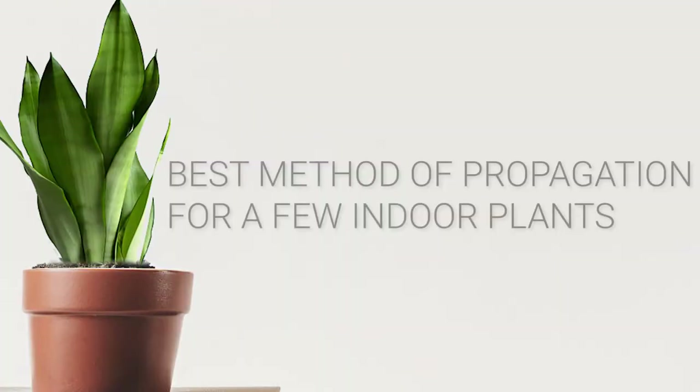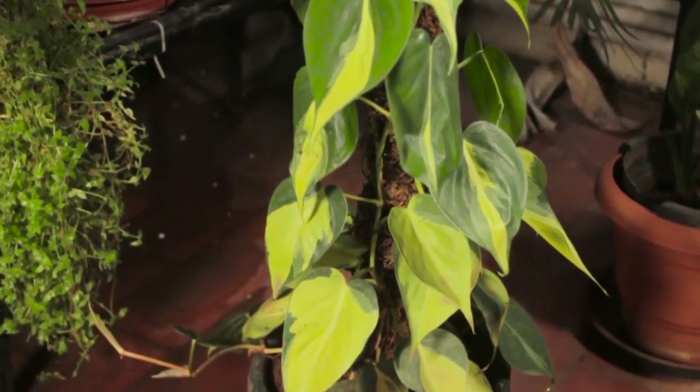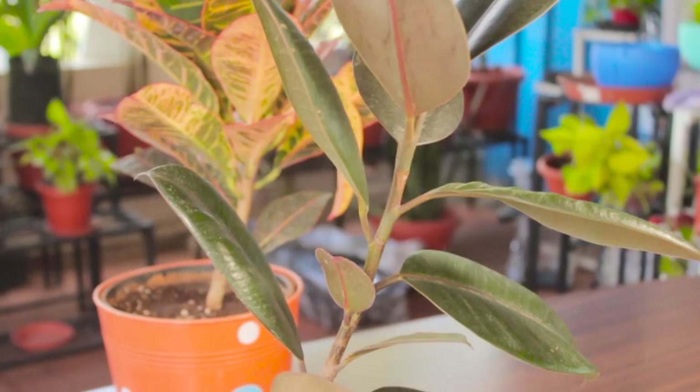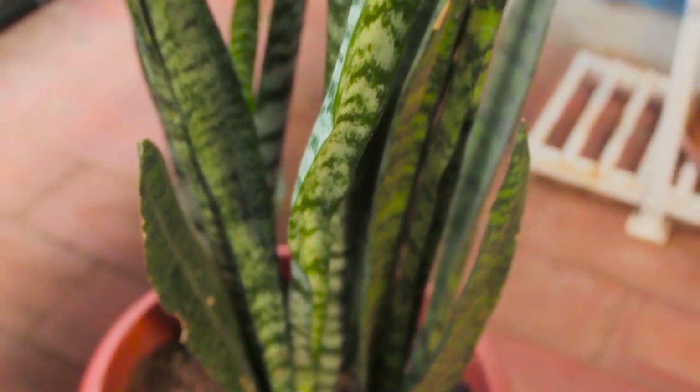So far we have discussed different propagation methods for different plants. Let me quickly tell you which method is best for which plants. For climbers like Pothos, Philodendrons and English Ivy, placing their cuttings in water until they root and then transplanting to soil is the better option. For rubber and croton plants, placing their cuttings directly into soil is better than water. For ZZ, snake plant and aglaonema, placing cuttings in soil is best, but I would recommend dividing because it's a quicker process and you can get many plants in less time. For aloe vera and ferns, dividing is also the better option.